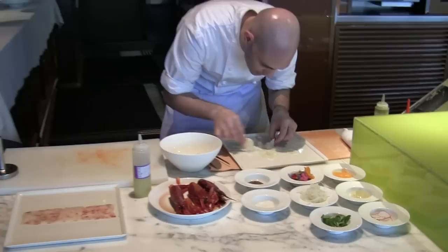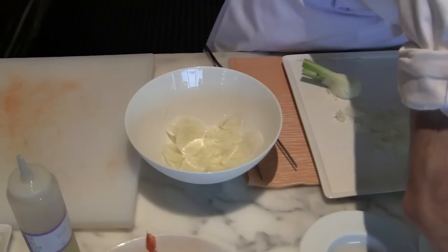We are using the radish. We are using some mushy salad.